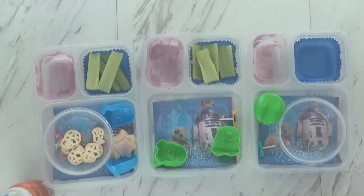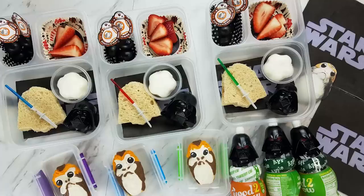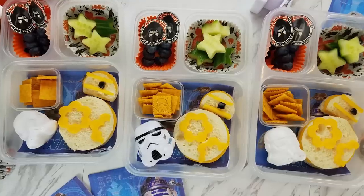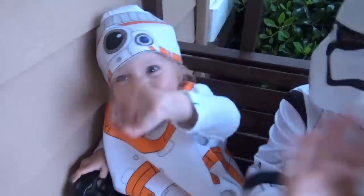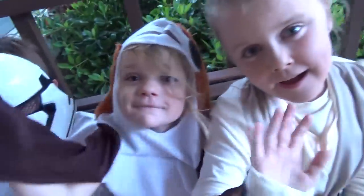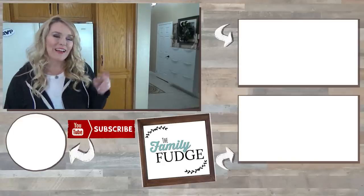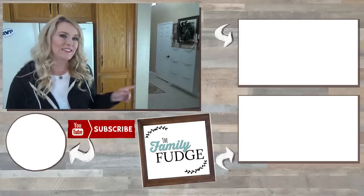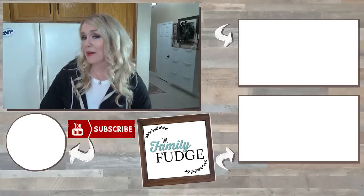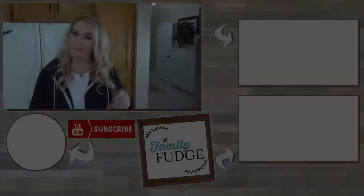Let me know in the comments down below what your favorite Star Wars character is. If you'd like to see last week's video where I shared lots of dinner ideas, you can click the link up here. And if you'd like to see yesterday's video which was a home decor haul, click the link down there. If you'd like to subscribe, hit my face right over here. Thank you so much for watching and I'll see you next time. Bye!